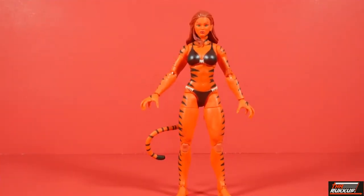Here we have Tigra out of the packaging. At first glance, I've got to tell you, this is a beautiful figure. Hasbro really put in work with it. She looks very sleek, as a feline character should. The head sculpt — the face looks beautiful. She's got the Tigra stripes and they all look like they're on point. That's Tigra, the Feline Fury.